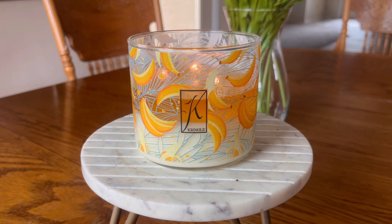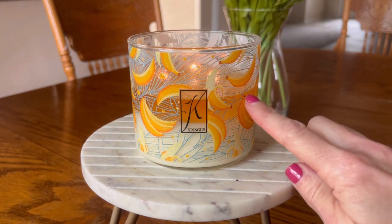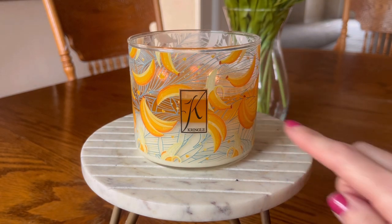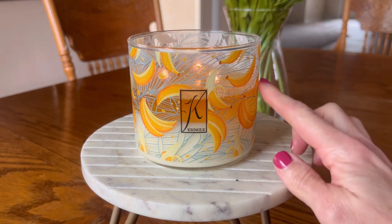So this candle is Bananas Foster. This is their three-wick 14 and a half ounce jar. Now the label here — it's not a printed label, this is actually painted on. I believe that they own some type of equipment that paints the labels, which makes it a little bit different than some of the other candle brands putting vessels out in this size.